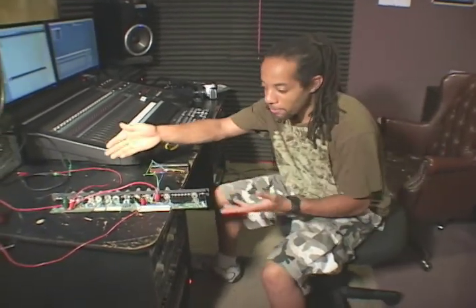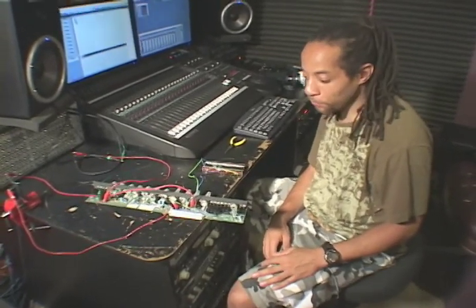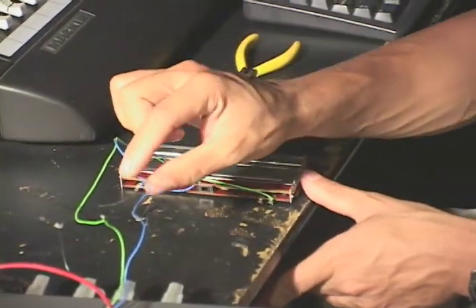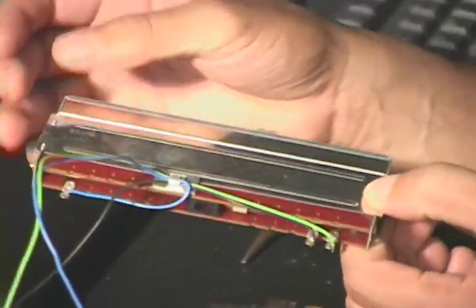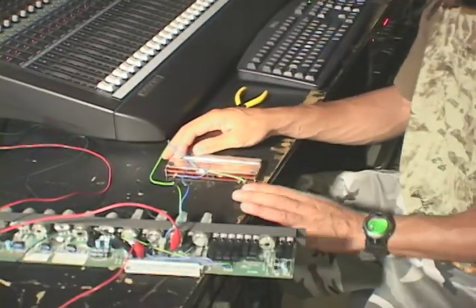Okay guys, here we are in the studio with the channel strip right in front of us. We've tested it for those four things we talked about earlier — power, input, output, and bypassing the fader. I had the liberty to take the fader out of the console and hook it up to those blue, green, and black wires we talked about earlier. That actually is the fader, but we can simply bypass that and get into that later on.